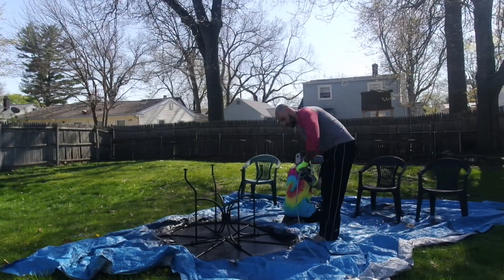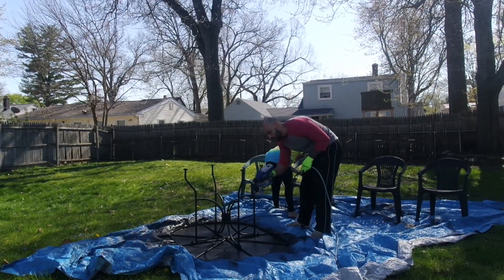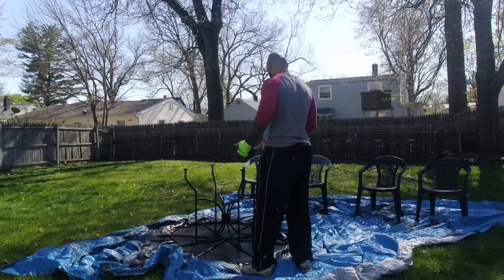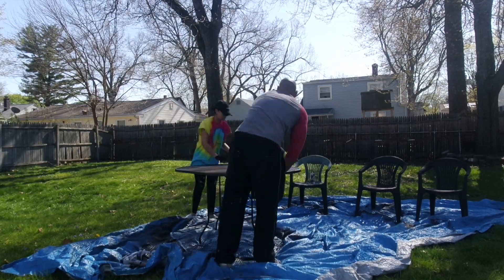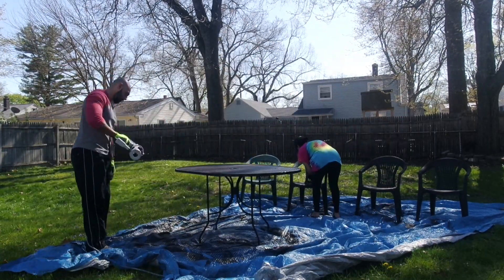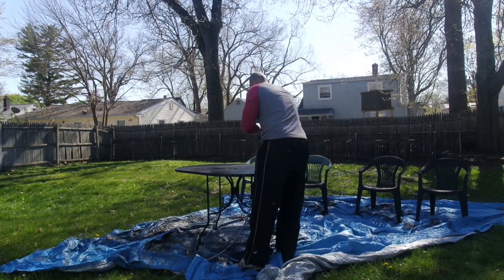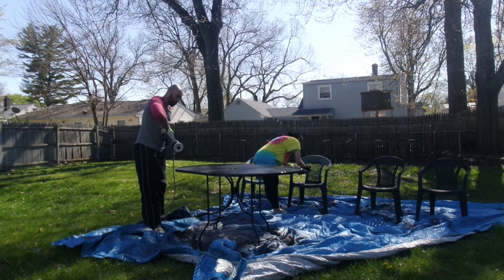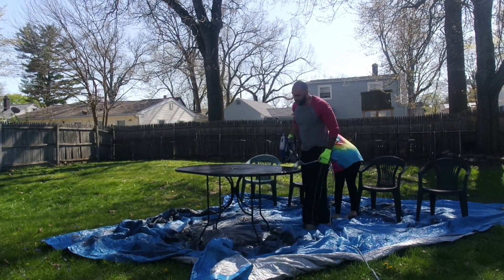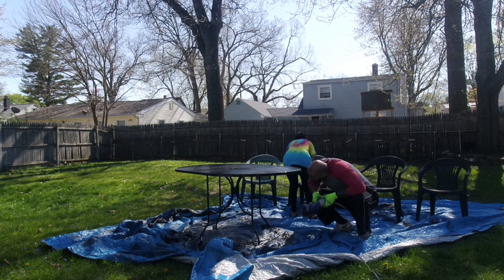Moving along — Miguel started to paint our table. I wanted it black as well, and we got exterior black paint. He has a spray gun, and the table was much easier and faster for him to do with the spray gun. If you have a spray gun, definitely use it because it's so much quicker. With exterior paint it will last a long time and won't chip — the table has been outside for days and nothing has happened.